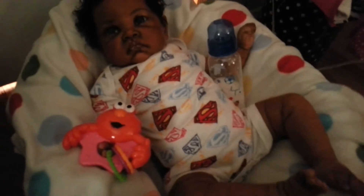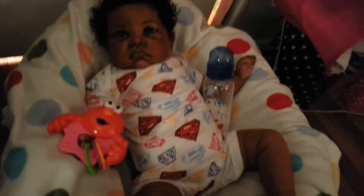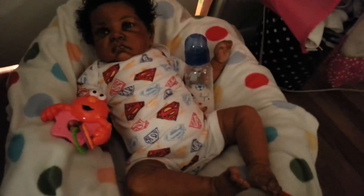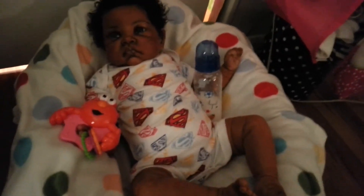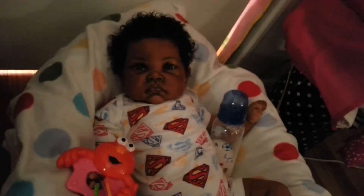Yes, he's a big one — he is really big. I did not believe that this kid was this big, and after him I don't believe I want a toddler, guys. He is really big enough for me. I think he's absolutely scrumptious — look at his little curly fro! Look at his little fro, guys.